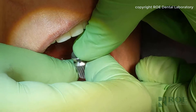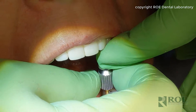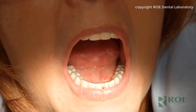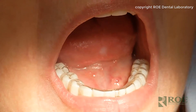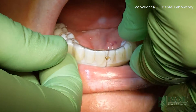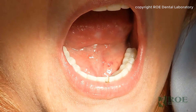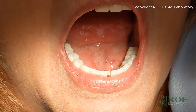All right, the iJIG is in three sections. Screw one section at a time. So all the screws are in. The next step is to remove the delivery suck-down. Then what we want to do is take some dental floss and go in between each section to make sure that they're not contacting.